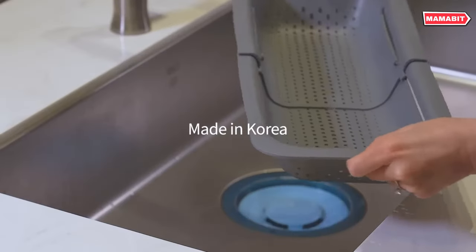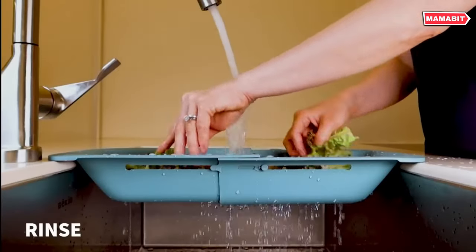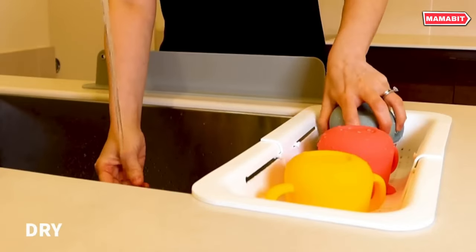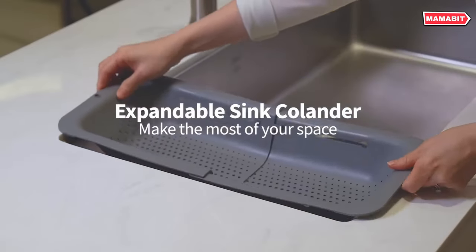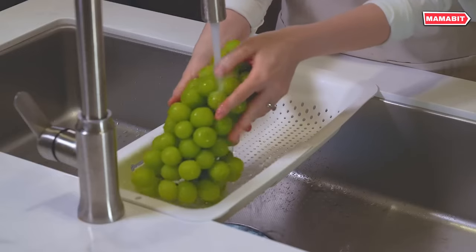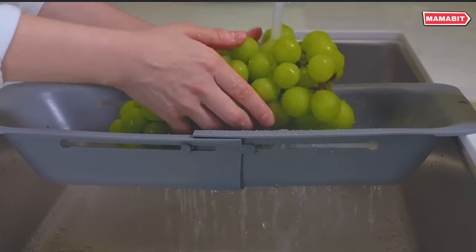The evenly spaced 0.2-inch holes allow for excellent drainage and increased airflow when using it as a drying rack for utensils, cups, and small plates. Just place it over the sink for easy air drying. Crafted from durable, BPA-free plastic, this colander is food safe for preparing healthy family meals. It's also heat resistant up to 212°F and dishwasher safe on the top rack for easy cleaning.